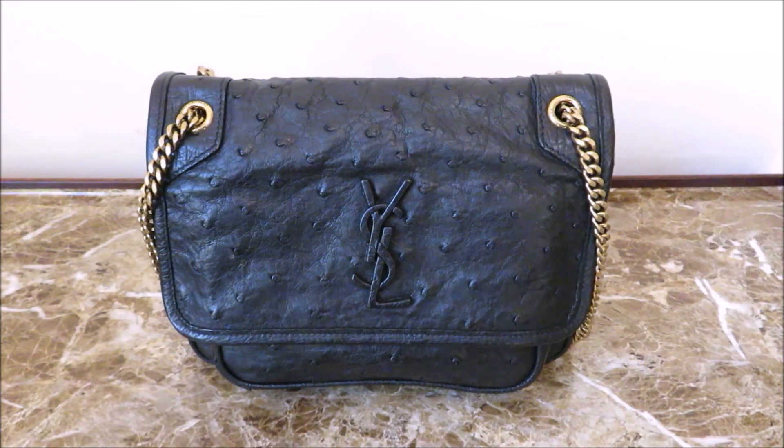Hello everyone. The item I'm going to show you today I've owned for approximately two years now. I don't think I've ever done a video on it, but it's one of my favorite bags — it's the YSL Baby Nikki bag.